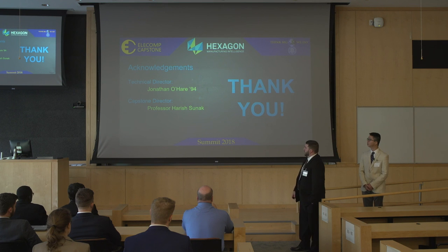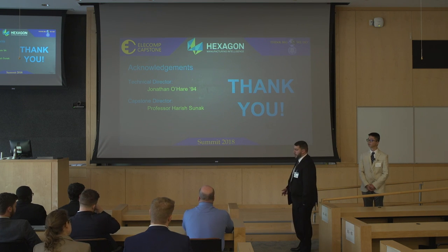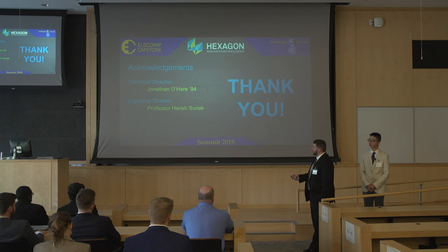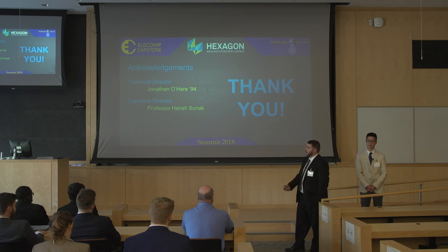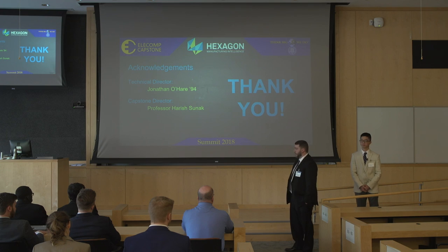Finally, I'd like to thank our technical director Jonathan O'Hare. Without his guidance, we wouldn't have known what we were trying to achieve, since we were doing something completely different from a standard 3D printer. I'd also like to thank our capstone director, Professor Sunak. Without his guidance and keeping our passion alive throughout the semester, we probably wouldn't have reached the outcome we did. Thank you.